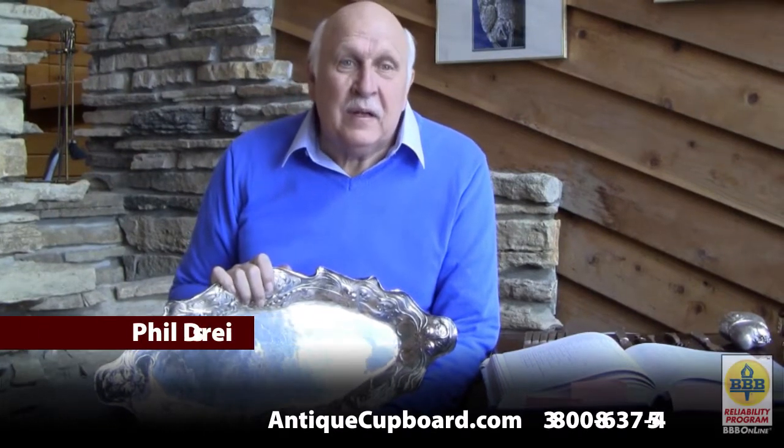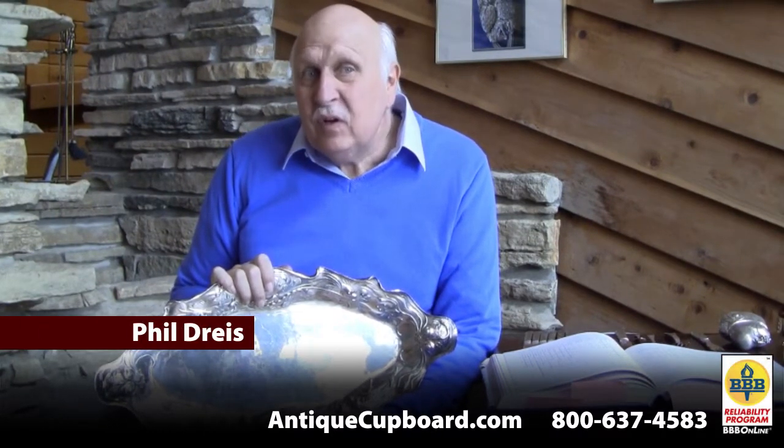Hi, today I'd like to talk about some of my favorite new acquisitions.